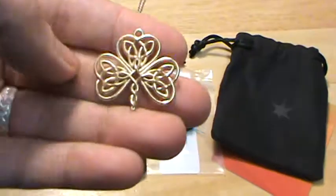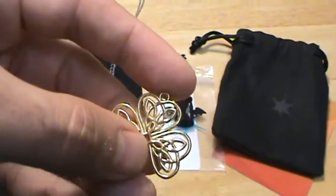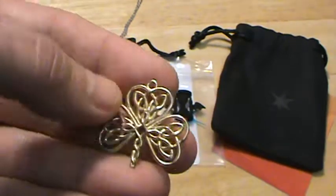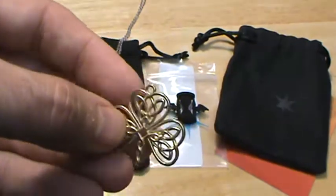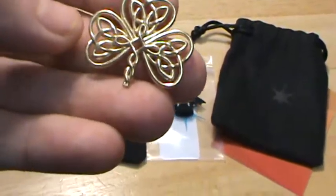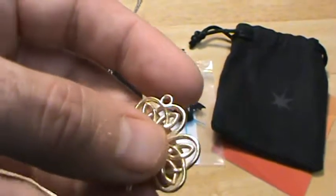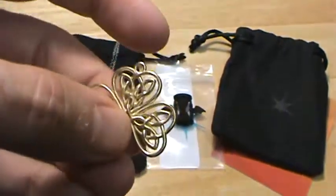Lastly, this is a brass shamrock pendant — one of my Celtic knot designs. This is the raw brass material, and you can see it's a little rough without a fine polish, but it's really not too bad. I personally think this is Shapeways' best material — the raw brass or the raw bronze are the best value because they come out quite nice and shiny even without paying extra for polishing. They don't have a mirror finish, but they're still quite nice.